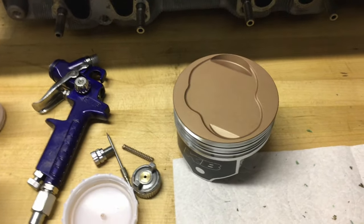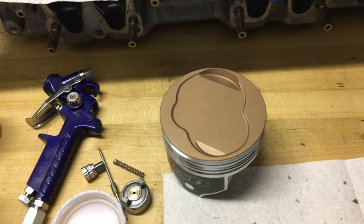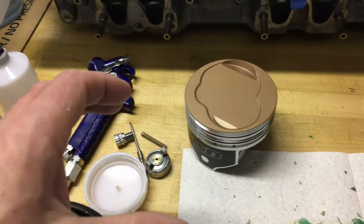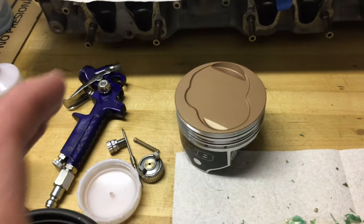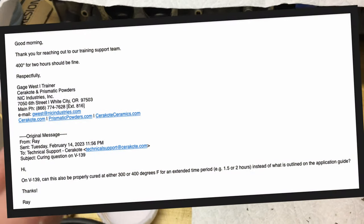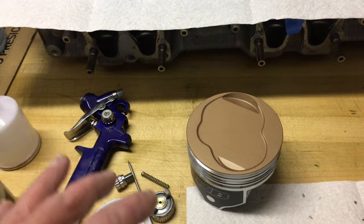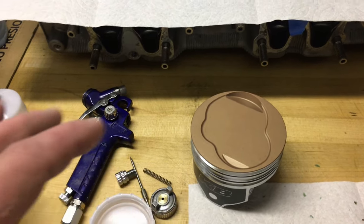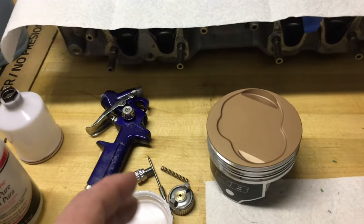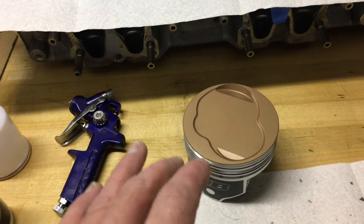Then I set them on my desk and let them air dry for 15 minutes. Ran upstairs to the kitchen and heated up my oven to 500 degrees on convection bake. I carefully made a little seat out of wadded-up aluminum foil and put each piston in there, slid them in the oven for an hour and a half. I used my laser gun to check and they were all right at 500 degrees. I had emailed Cerakote previously — they confirmed that 400 degrees for two hours would also be fine as an alternative to 500 degrees for one hour. I ended up doing about an hour and 15 minutes to an hour and a half at 500 degrees, then shut the oven off and let it naturally cool down until the pistons got to 100 degrees.